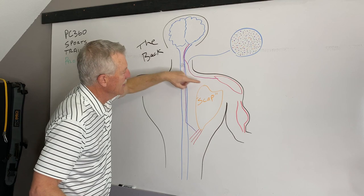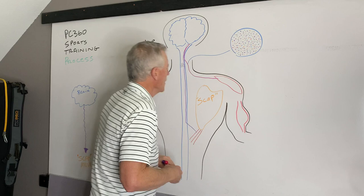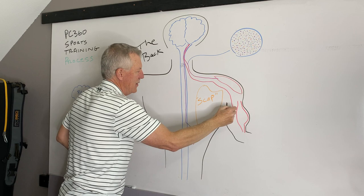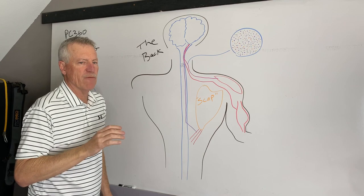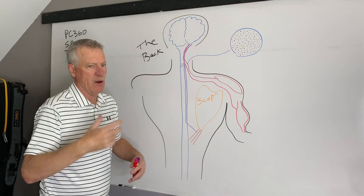The deltoid might be working while the lower traps are not, or vice versa. Also coming down from the brain through the neck, there's another set of nerves going to the bicep that make it work. The nerves carry microvolts of electricity — if there's enough electricity going down into those muscles, the muscles will shorten, contract, and that moves bones, creating movements of the arms, legs, shoulder blade, whatever we're trying to move.